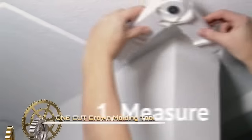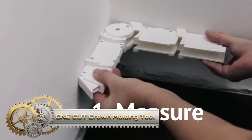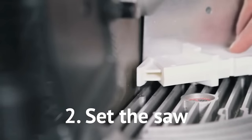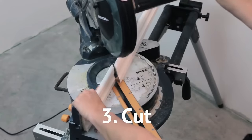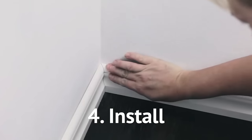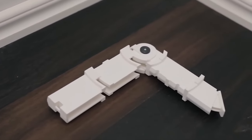The One-Cut Crown Moulding Tool is a patented solution for precise crown moulding cuts. Ideal for both DIYers and professionals, it employs alignment pins for accurate angles and includes a built-in level for square cuts. Simple to use — attach the tool, align the pins, and achieve perfect cuts every time. This durable and accurate tool offers great value, making crown moulding cutting effortless and professional.